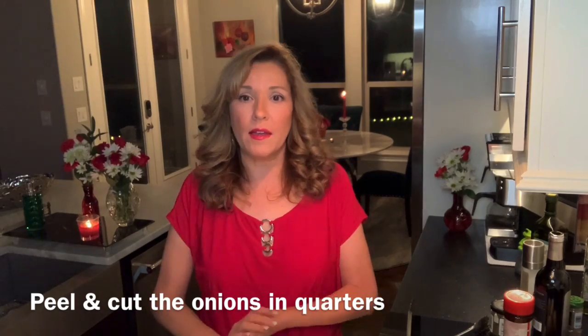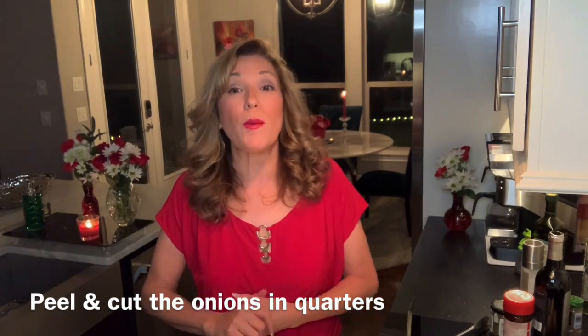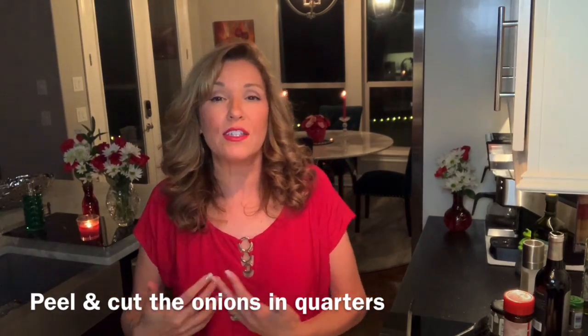Merlot, Cabernet — those are the better wine types to use. Just go for a heavier, darker red wine to give it a fuller flavor, because you want lots of flavor.